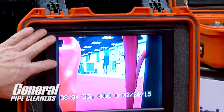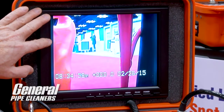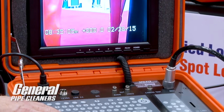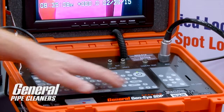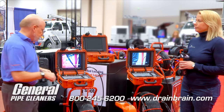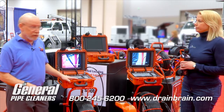Beyond that, we have the Gen iSDP, our premium unit. In addition to the 10.4-inch screen, it is actually a sunlight-readable screen, so you can see it out in bright sunlight — a nice feature when you're working outside. We've also added 4-hour rechargeable batteries, so when you're in remote locations you can use the machine without having to plug it in. You get that, in addition to the Wi-Fi and all the other features seen in the other units.